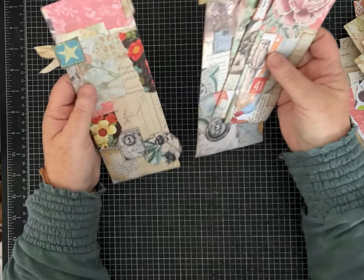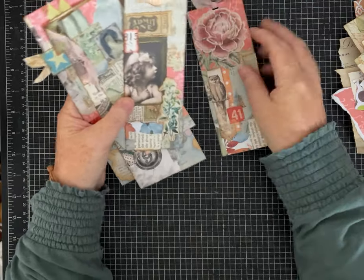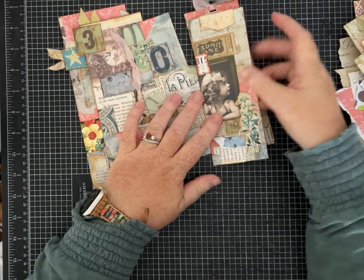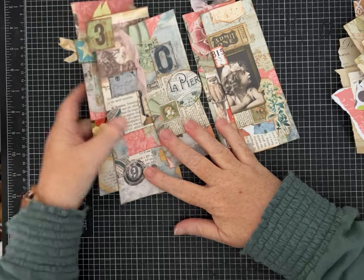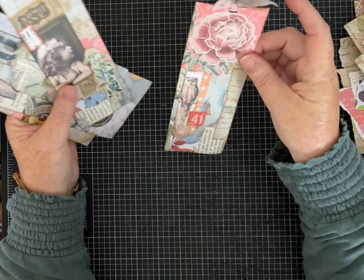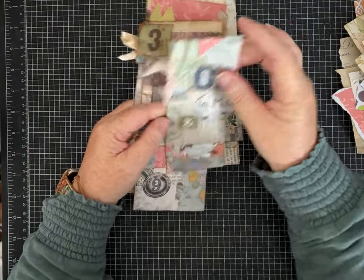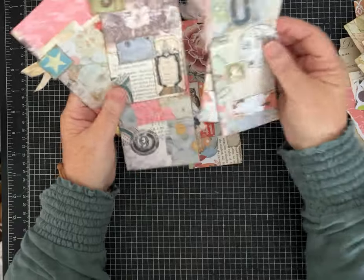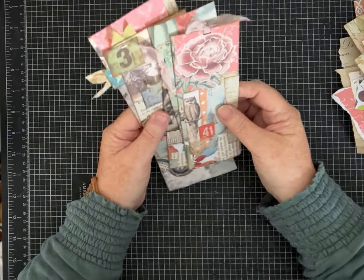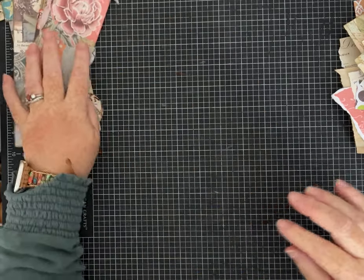Sometimes when people are doing the collage master boarding they get hung up on trying to make sure everything's going to coordinate and look beautiful. I'm here to encourage you not to do that — just enjoy putting the papers down, because no matter how you do it they really do end up looking beautiful. You can add little extra pieces to pull each piece together. We're also going to make a collage master board for a junk journal cover, so you get multiple ideas from this video.